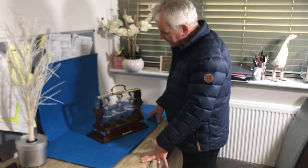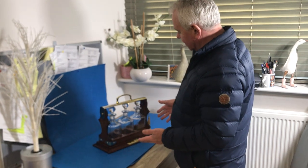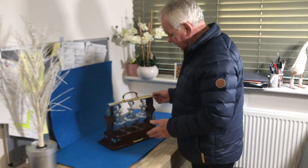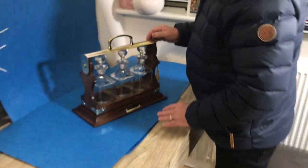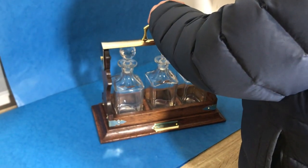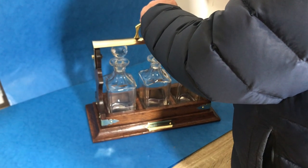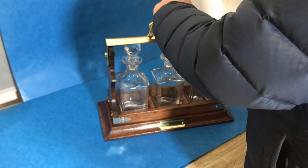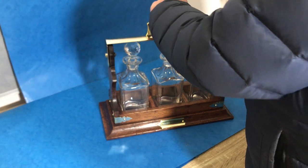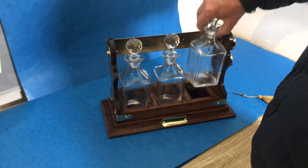Our next item today is this beautiful turn-of-the-century, 1900 to 1905, Tantalus — oak frame, brass bound. Push the clip on the side and that releases the